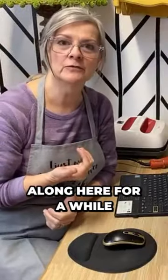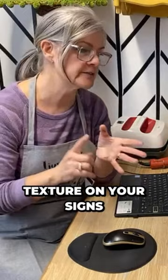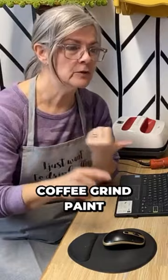If you've been following along here for a while, you know that I do all kinds of tutorials on different painting techniques. I love exploring different ways to create texture on your signs, on your DIY projects. I have done everything from sand paint, baking soda paint, baking powder paint, coffee grind paint, hot dust paint.